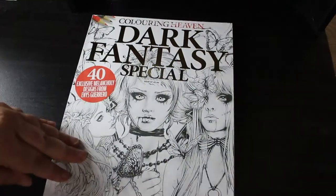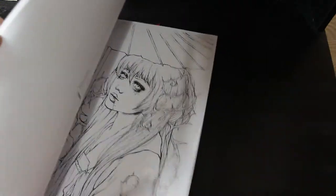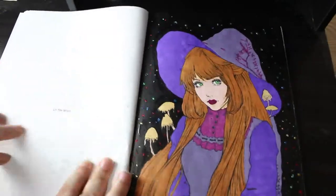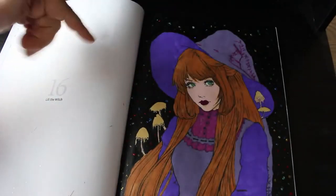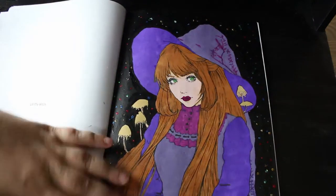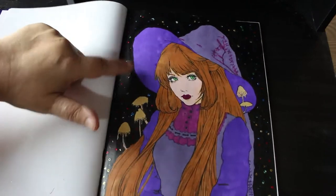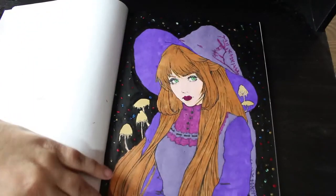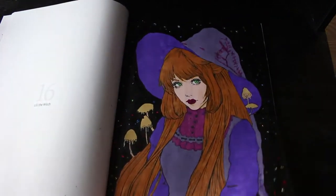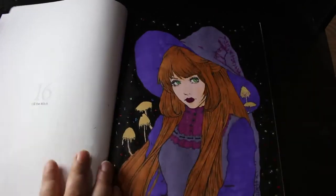Dark Fantasy Special by Enes Guerrero — I've only done one in here because I love them but they scare the heck out of me. I did this one with Everblend markers, went over the background with black acrylic paint, and then added stickles or glitter glue to do the stars. I think it looks really nice. That one is Lily the Witch, and I do want to do some more of these.